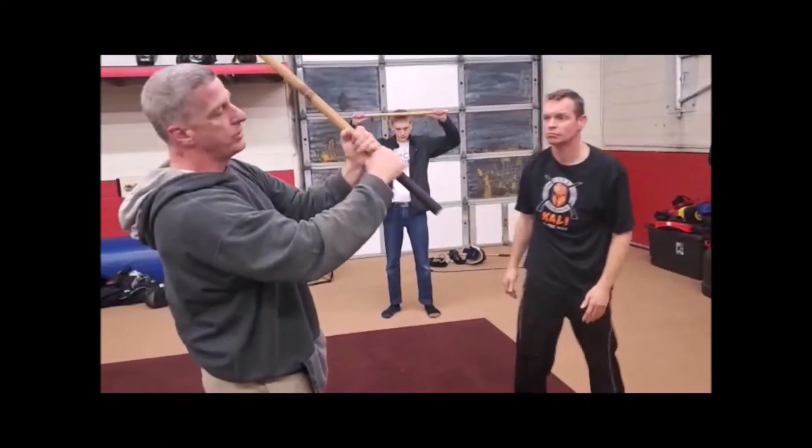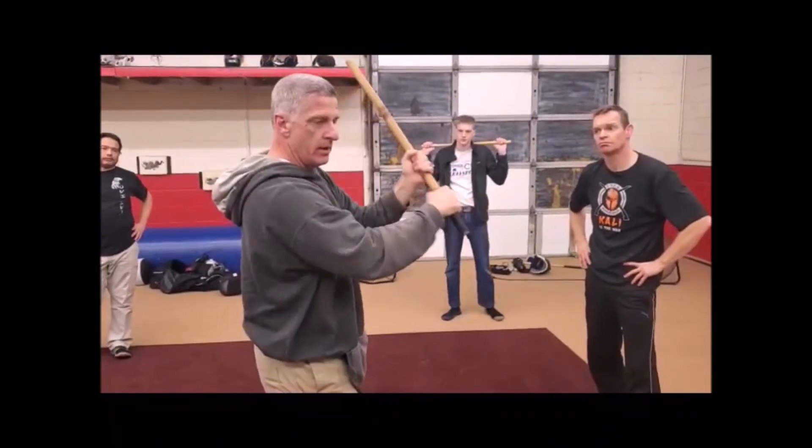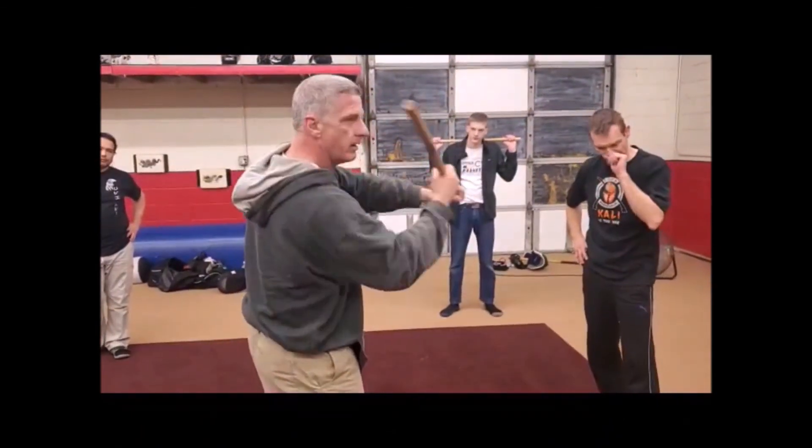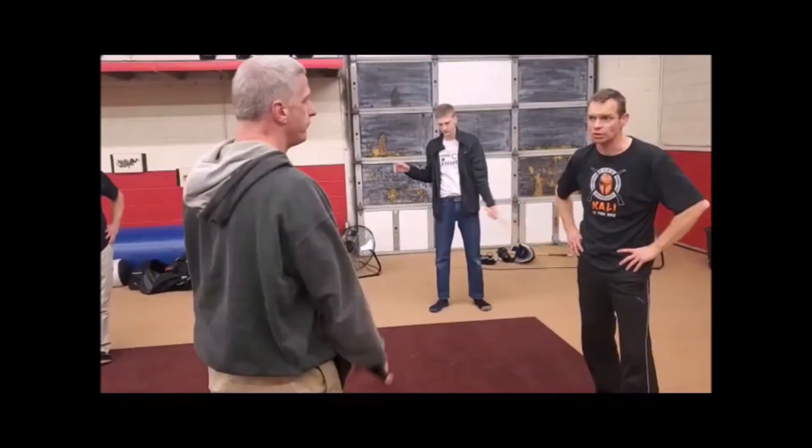You want to be clasping your hands together, and you can see how that space disappears. That's the motion you're trying to do. Right on. Good stuff.